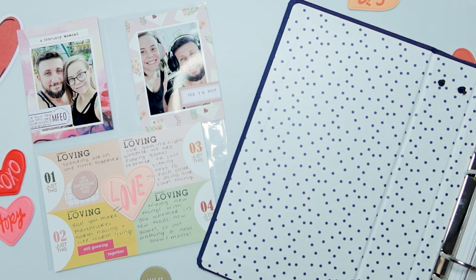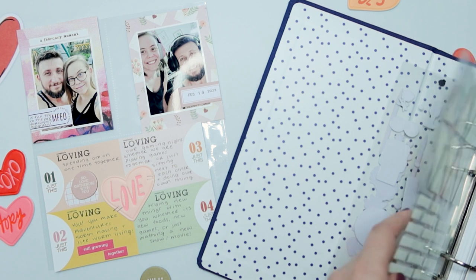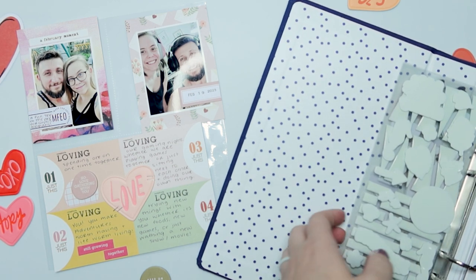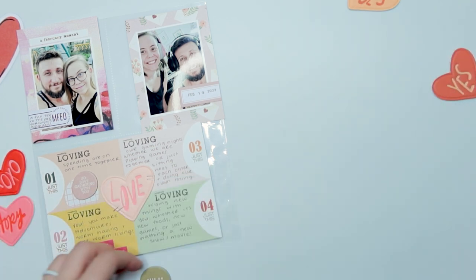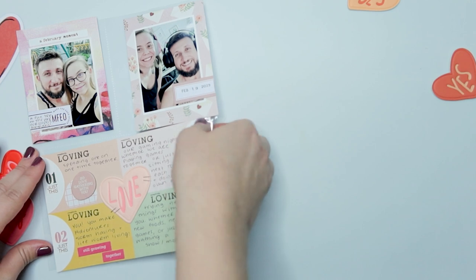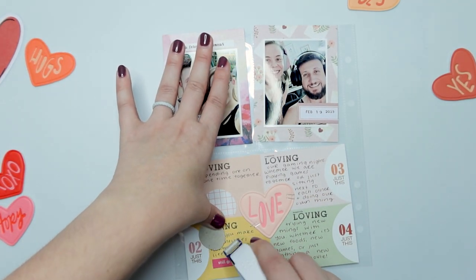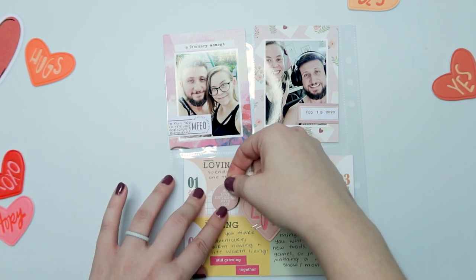Once I get these last two pieces on my page I'm going to call it done, get everything put into the page protector, and do a final shot for you to look at. I did take a picture and I'll show that at the end where there's no glare. If you made it to the end of this video, leave me your favorite color heart emoji in the comments below. Thank you so much for joining me today, and I hope to see you in the next video — bye!